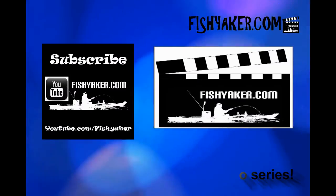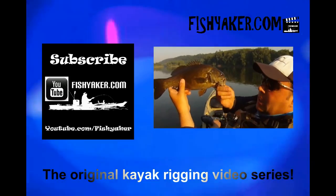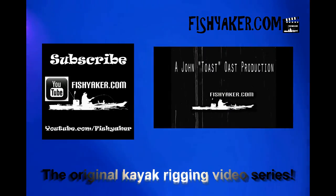I really dig them. Thanks for watching Fish Yakker. As always, please be sure to subscribe to the Fish Yakker YouTube channel, like us on Facebook, and we'll catch you on the water. FishYakker.com — the original kayak rigging video series.